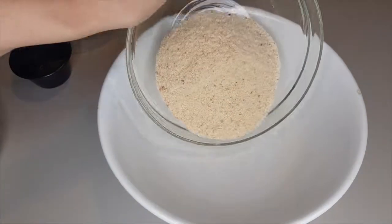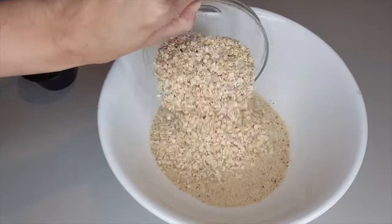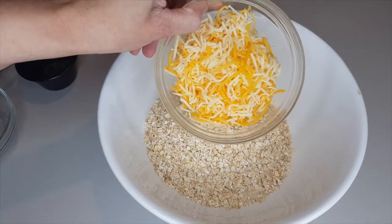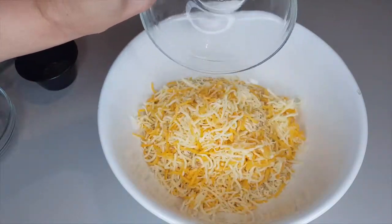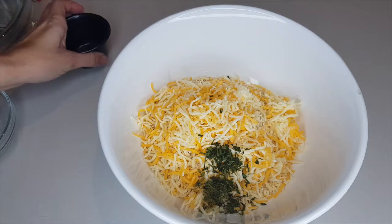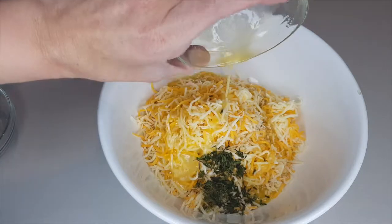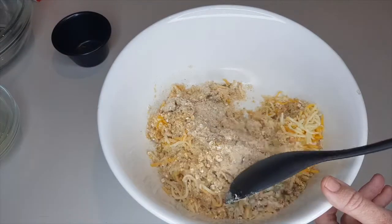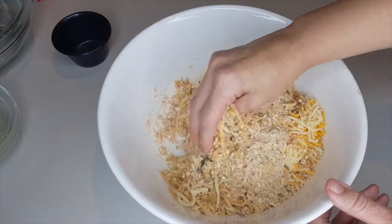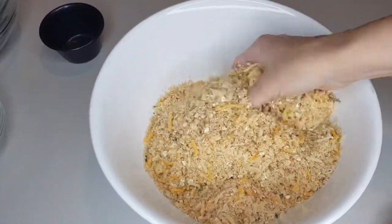Head over to your countertop to prepare the crumble topping. In a bowl, add 200 grams of breadcrumbs, 50 grams of porridge oats, 50 grams of cheddar cheese or any tasty cheese, a teaspoon of crushed garlic, 1 tablespoon of chives, 1 tablespoon of dill, and 100 grams of melted butter. Combine all ingredients until there are no obvious lumps — it's better to do this by hand so you can feel any lumps.